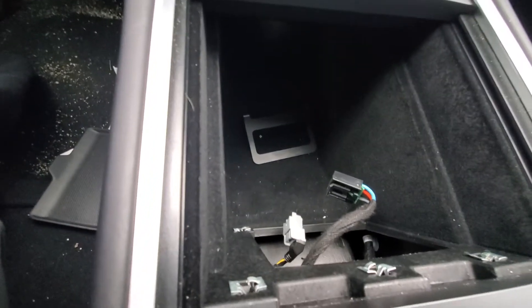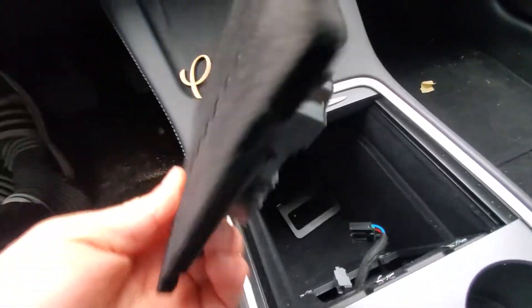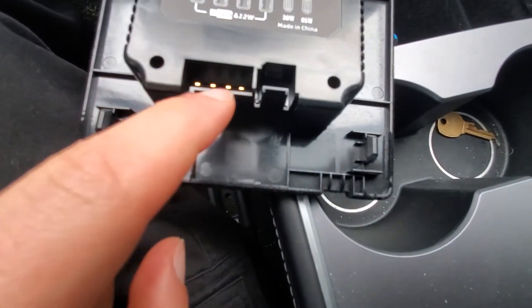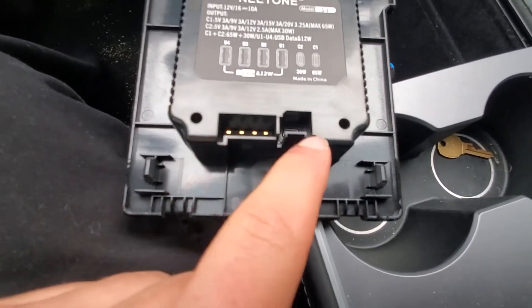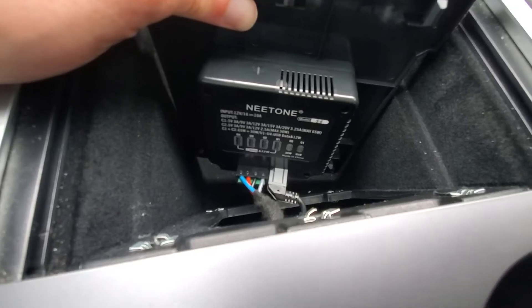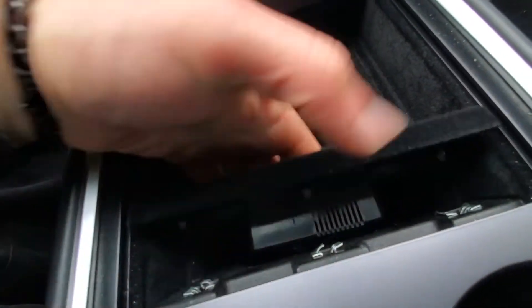Now that we've got that unwrapped, we take the new piece and plug the power cable in and the USB cable in. We have that plugged in, and I'm just going to tuck it back there for now without completely fastening it in — I want to test it out first.